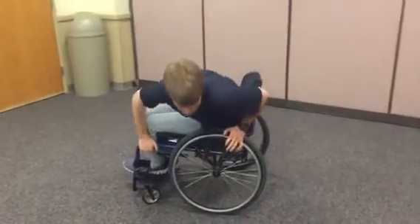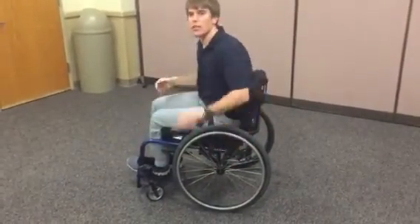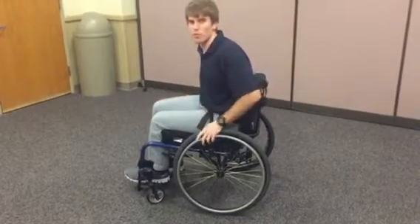You can see how far over I was in the wheelchair to be able to perform that — that's where the range of motion comes into play.